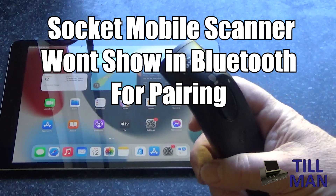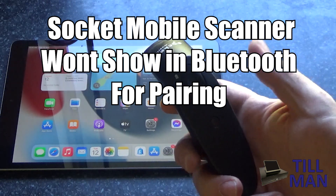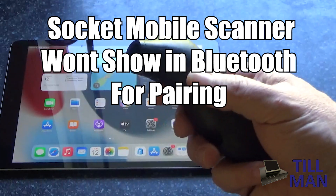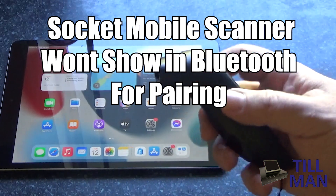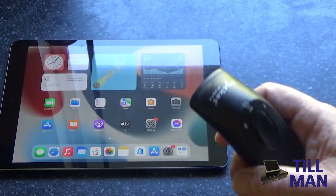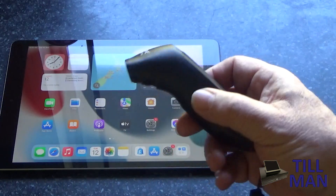Today we're taking a look at the Socket Mobile 700 series of scanners. What happens with these scanners is that if they've been paired up with something and you try to pair them with another device, they sometimes won't show up in Bluetooth. They seem to get stuck, sort of glitched into the old connection.